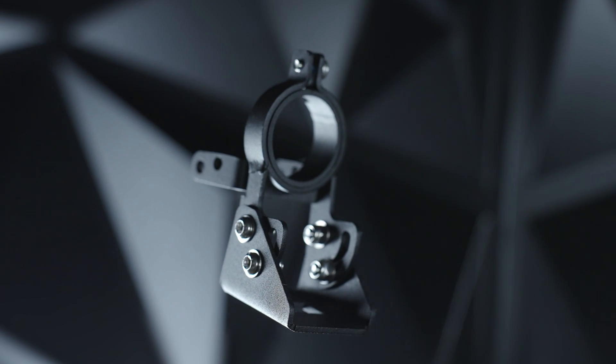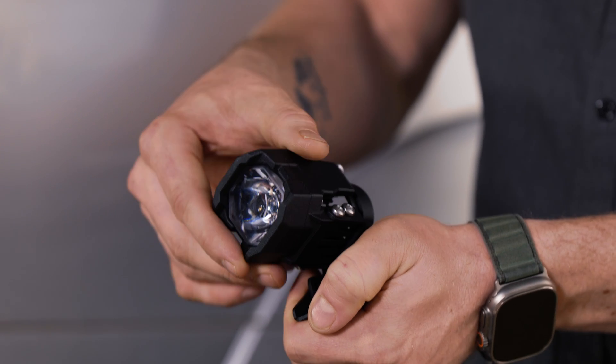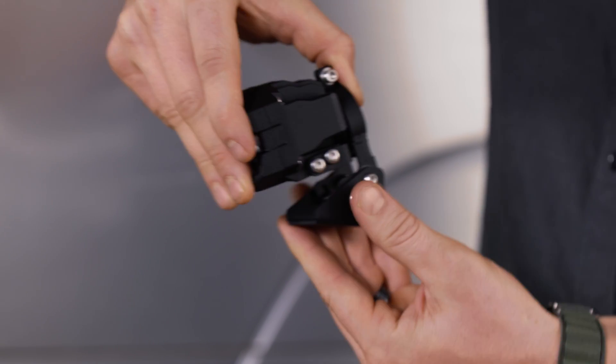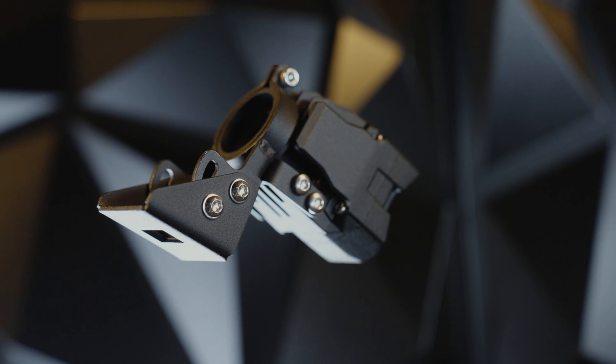It's highly important to have something like this that will be adjusted exactly like you need it. As you can see, you can twist it like this, you can also raise it up and down, and of course you've got the bolt right here which you can also switch the direction like this. So it's omnidirectional.